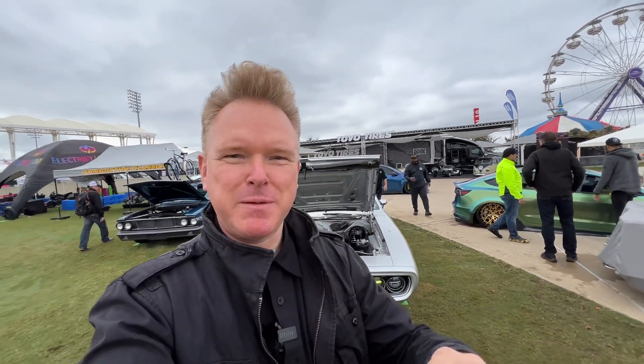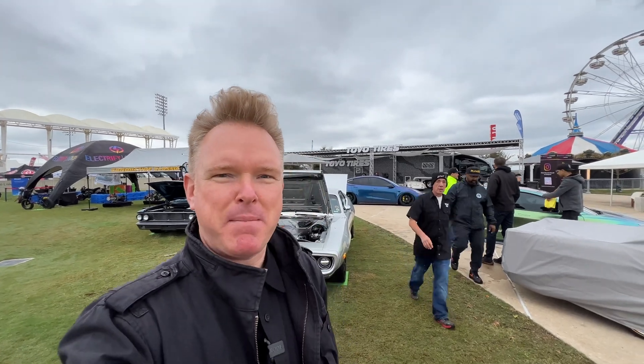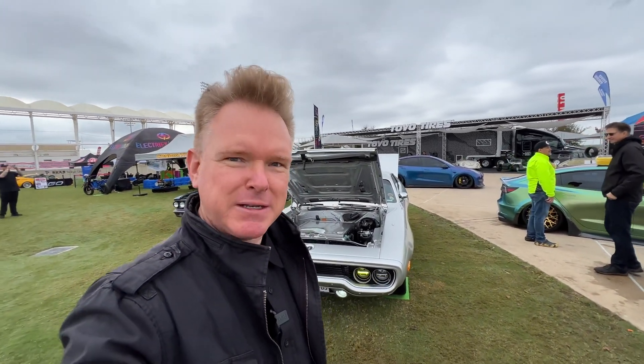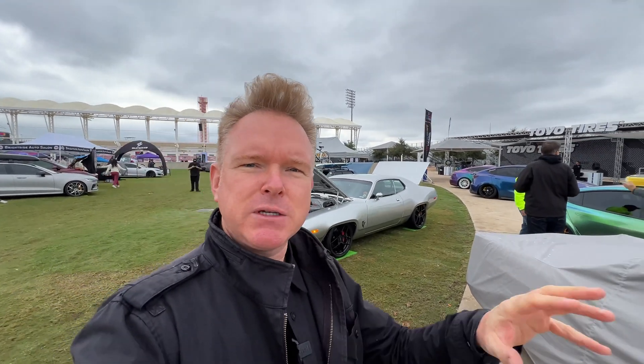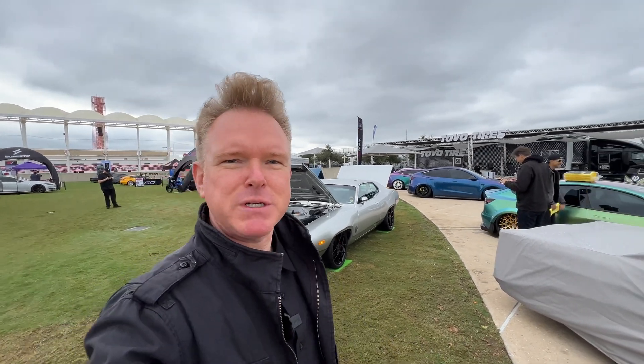Hi everyone and welcome to another exciting episode. Today we are talking to Kevin, aka Mr. Mopar Man, and his Electrolyte, a '72 Satellite. He's been building it over the last three years, has learned so much, and more importantly shared so much with the community. He's going to detail the whole process of converting his car and also the next project he has in mind.